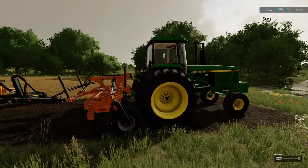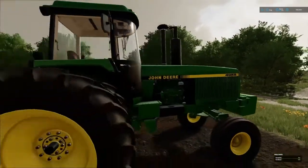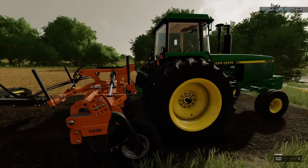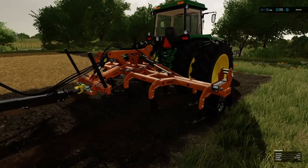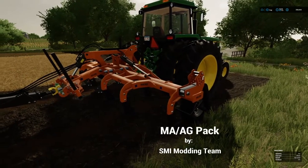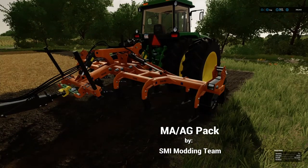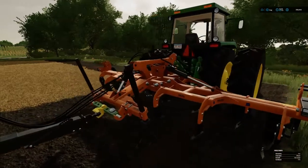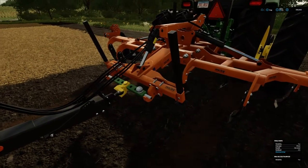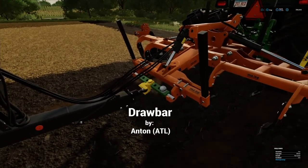What we got here is a simple setup for any small or medium farm. I'm using my little JD4955, topped out at like 200 and something horses. Anyway, I got a mod here off the mod hub — the MA AG. It comes with this subsoiler and it also comes with a cultivator type deal that attaches to the back. Notice it has this hitch. This hitch is very important, especially with all the draw bar options we're having in the mod hub.